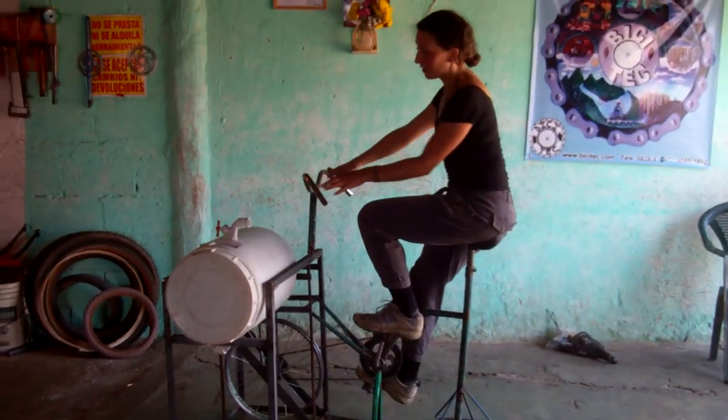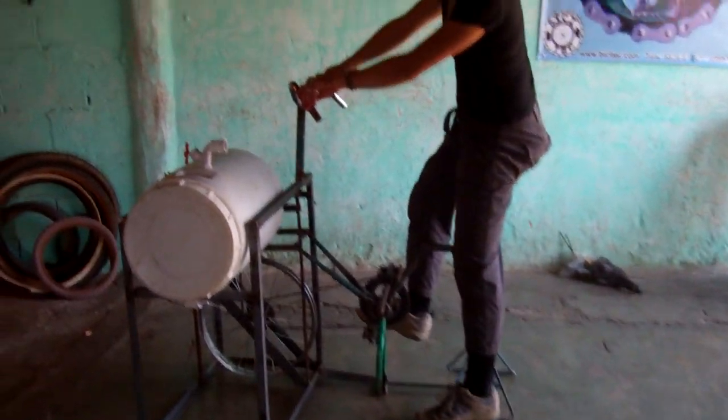This is a bicilavadora, a bicycle washing machine.